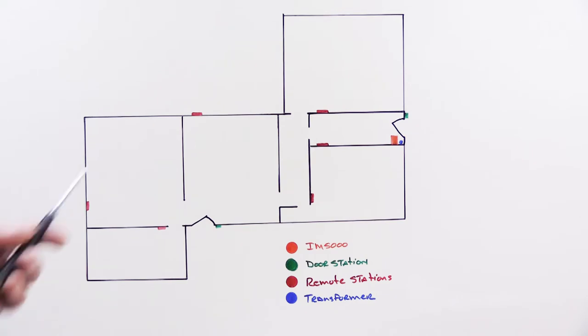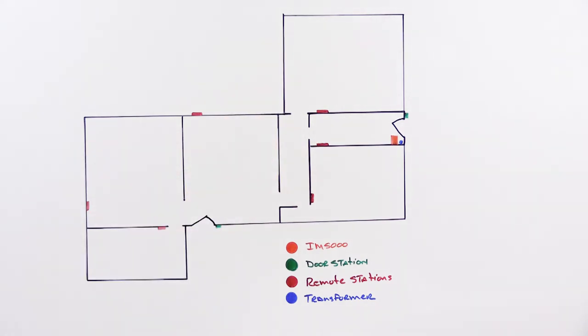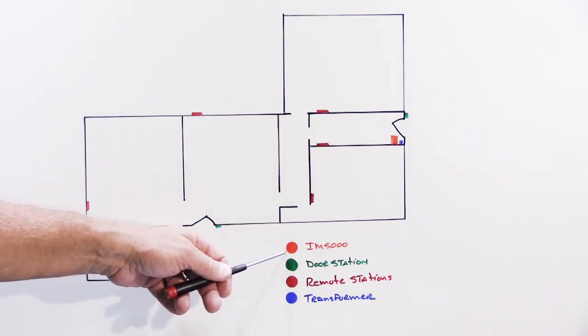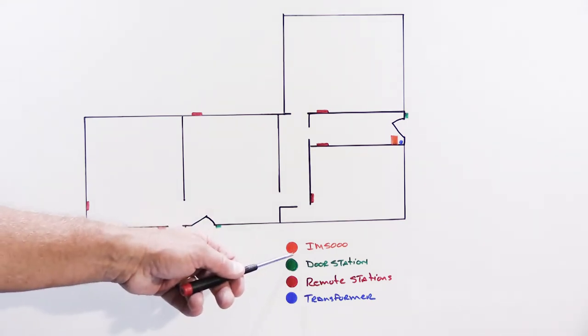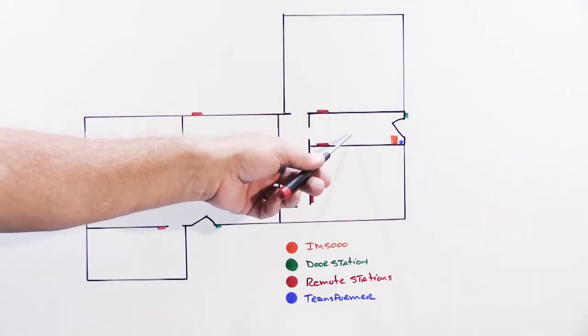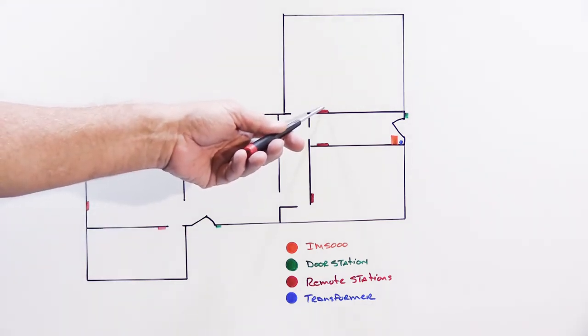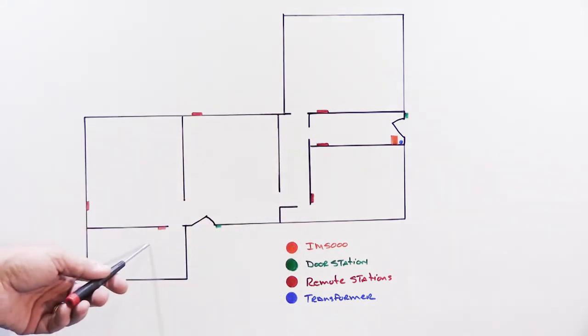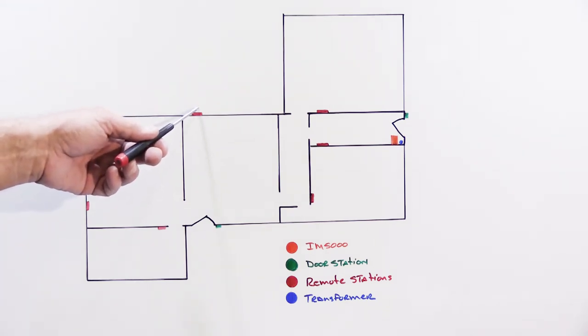Based on Justin's information, here's a representation of his house. Orange is the IM5000, green are door stations, red are remote stations, and blue is the transformer. The IM5000 control unit is in a home office, and the transformer is mounted on the wall right next to it. There are two door stations — one by the exterior office door and one by the front door — plus six remote stations: five inside (master bedroom, home office, front bedroom, a small front bedroom) and one outdoor patio speaker.